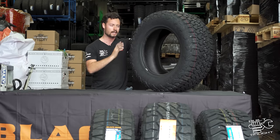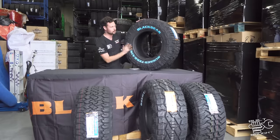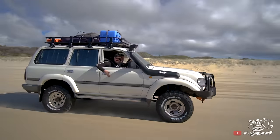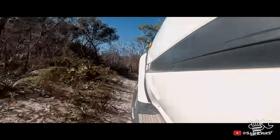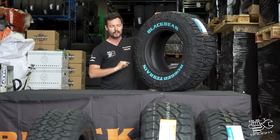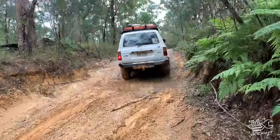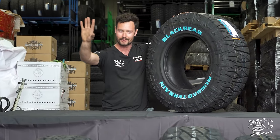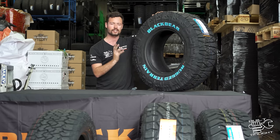A real good all-round tire for that weekend warrior type of stuff. The next tire is the rugged terrain — I've actually been using these on the 80 series for the budget build and they were an awesome tire. More focused on off-road stuff: awesome on sand, gravel, and dirt. Not so much for mud, but I do have a shot of me boosting up a mud hill with these and they did absolutely fine.